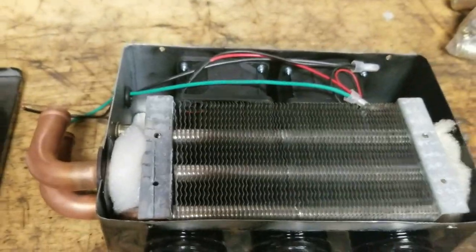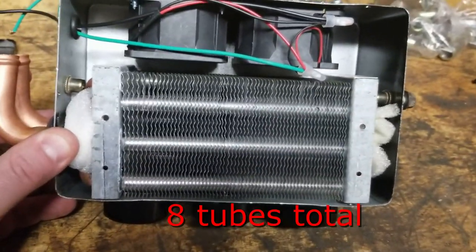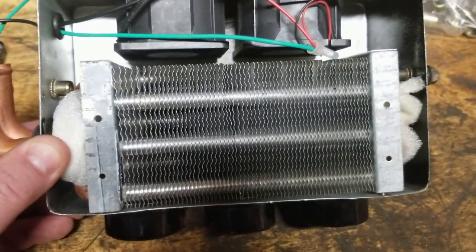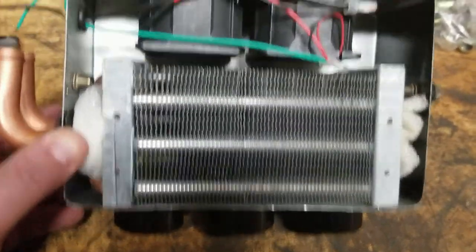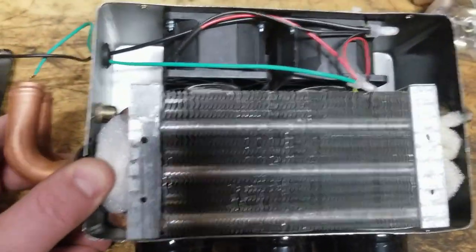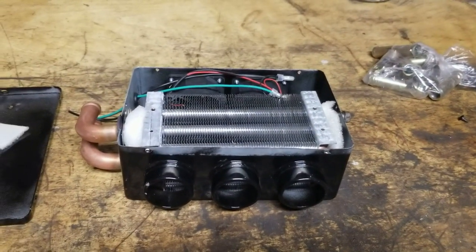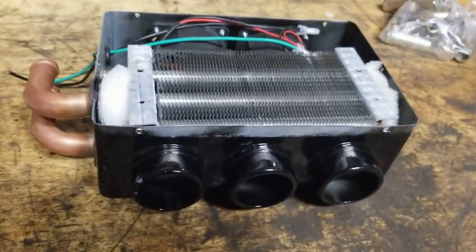The heater core itself is three rows and two deep - three tubes with two deep - so it's a decent little size heater core with the two little fans behind it, all in this cheap little metal case. The size of it is about five by eight and three inches high.